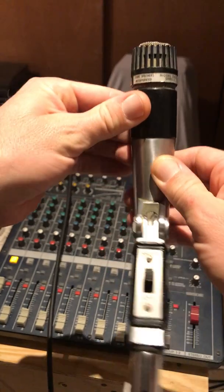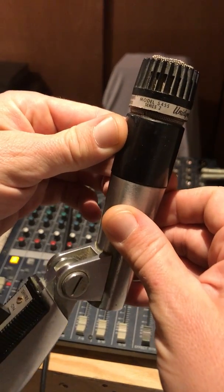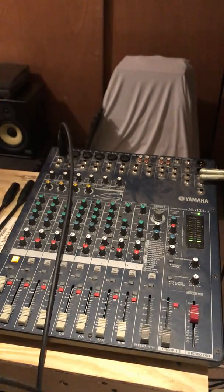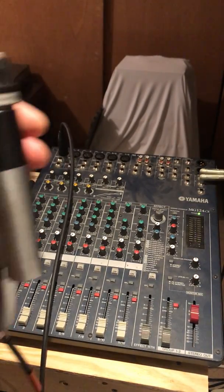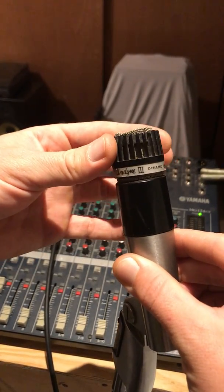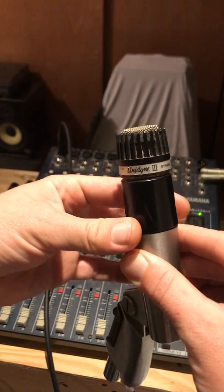Shure 545S Series 2 Unidyne III — what the hell does that mean? Oh, just say this thing. This thing kind of rotates a little bit; I don't know if it's supposed to be like that or not.